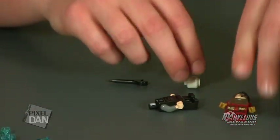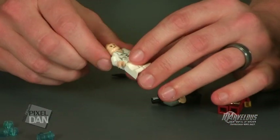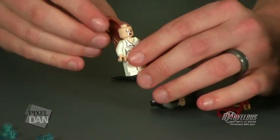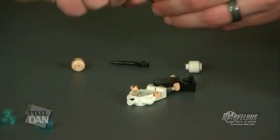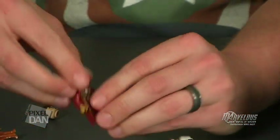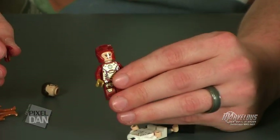To go along with that, we also have Pepper Potts. Just like Tony Stark, you do have two different faces — you've got the smiling face on one side and the more terrified face on the other side. And because the front of the box showed us this, if you wanted to, you can always put the Pepper Potts head on the Iron Man body, and now Pepper Potts is inside the Iron Man armor.